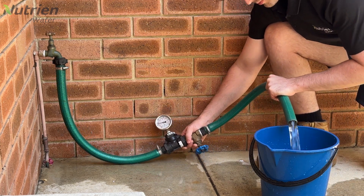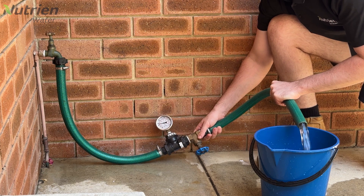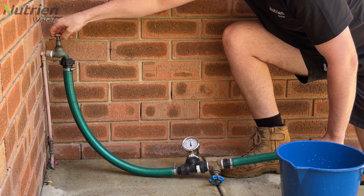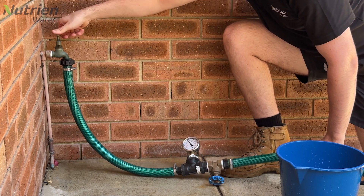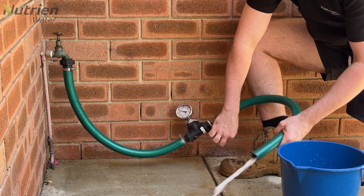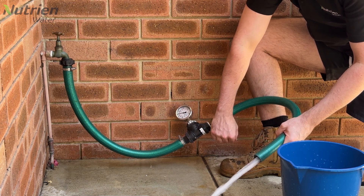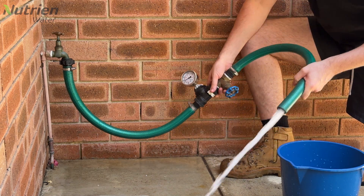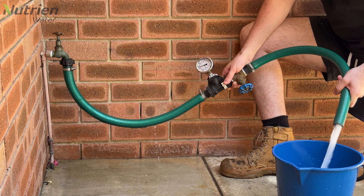A pressure gauge can determine what your flow rate is at a designated pressure. To do this test, begin with the hose attached to the tap, then open the tap all the way. From here, slowly adjust the gate valve until the pressure gauge reads the desired pressure. Then continue as with the other tests — fill up the bucket and time how long it takes.